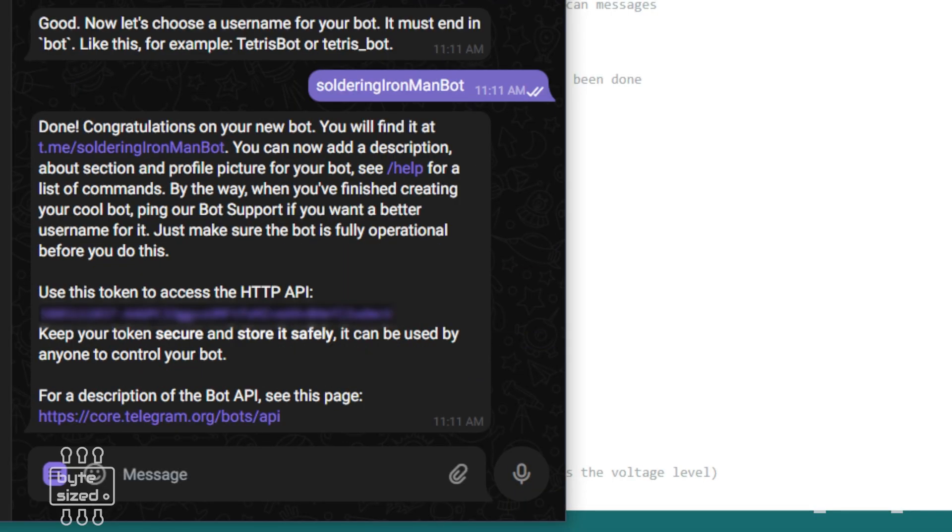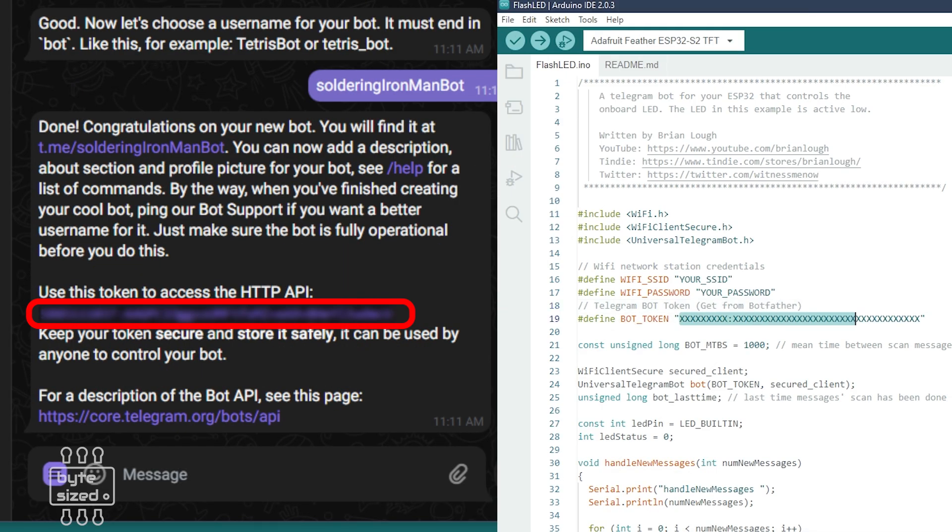From there, I'll get the bot token and I'll copy and paste that unique token into my code. That bot token is what creates the link between Telegram and my code.